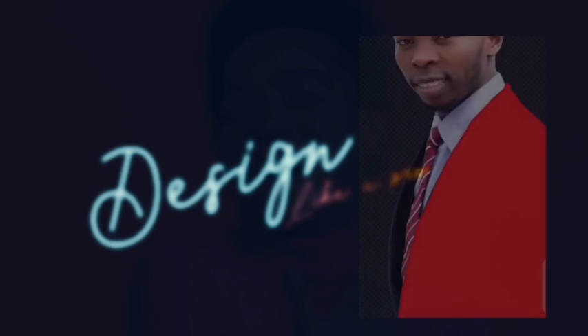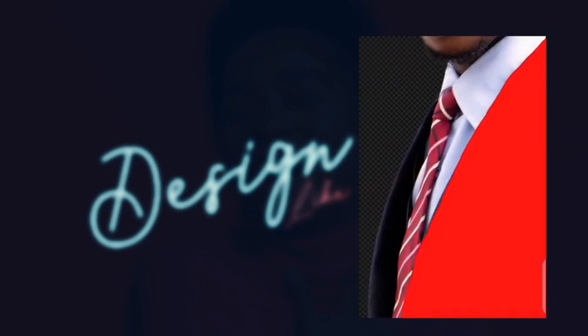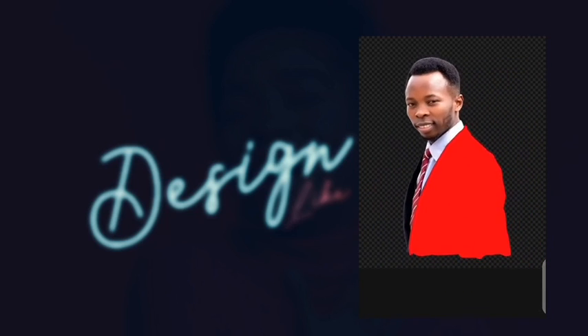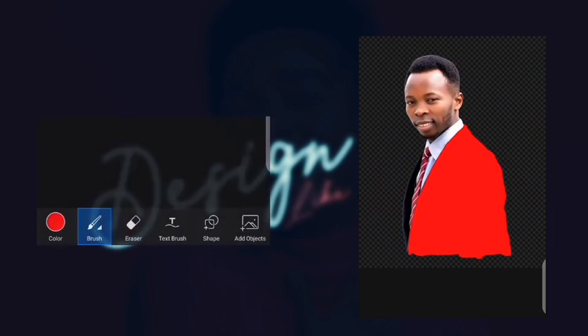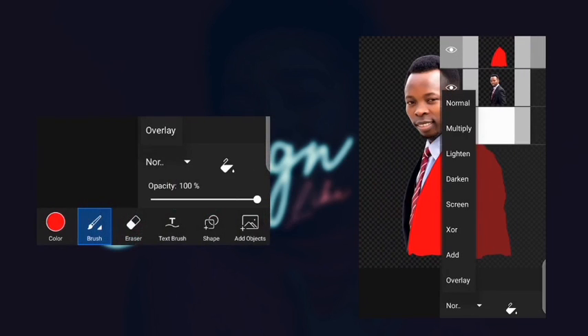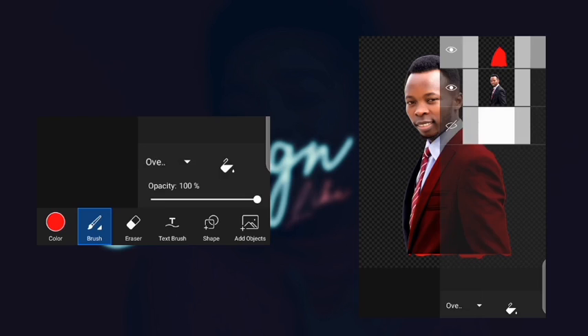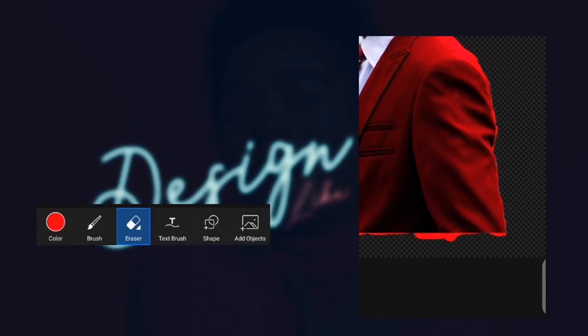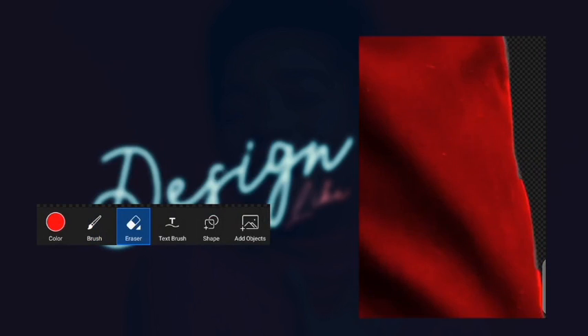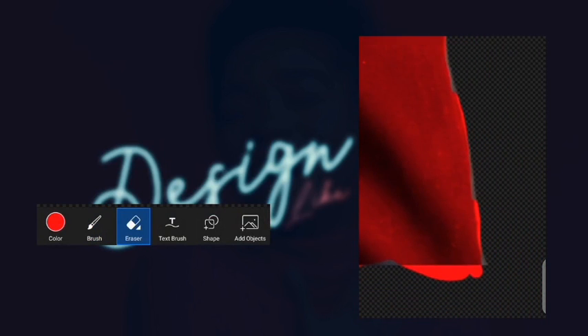You do the same for the other areas. But just for the sake of this tutorial video, I'm going to do just this one. Once you're done, go to 'Overlay' and you have this. Now we're going to work on this area — click on the eraser tool.